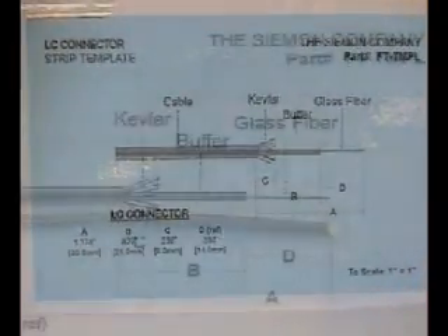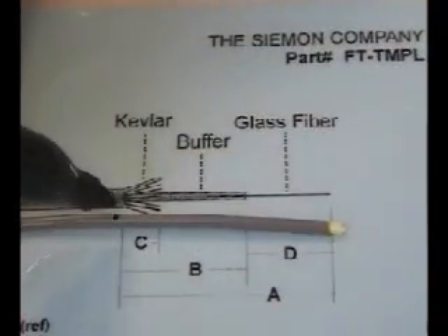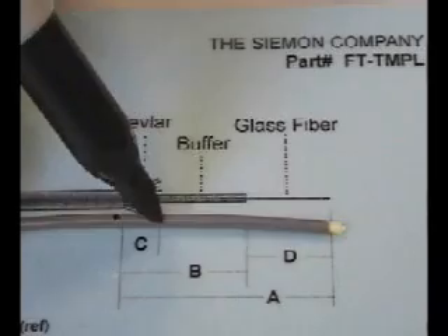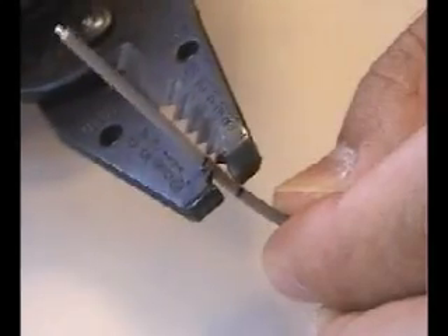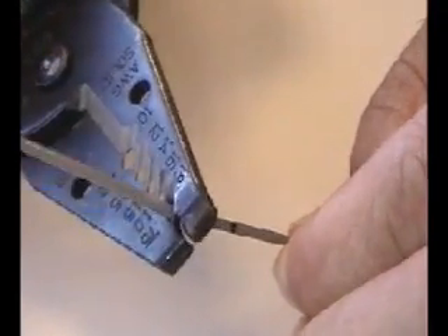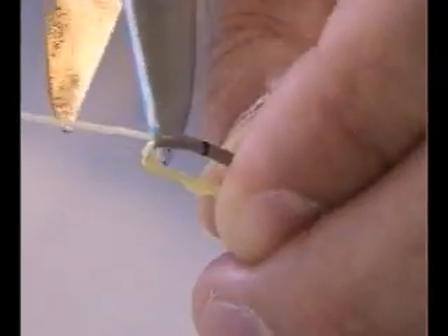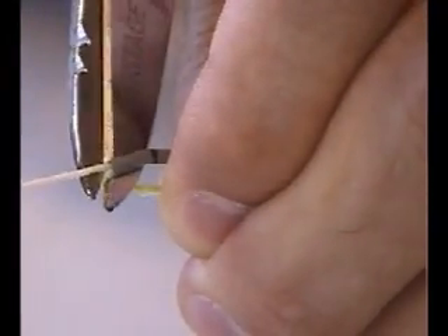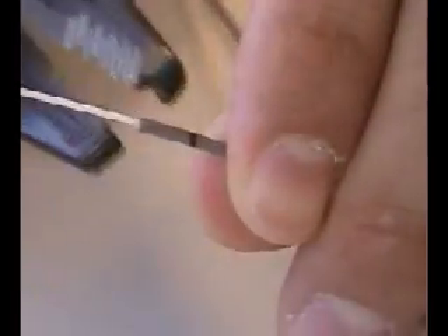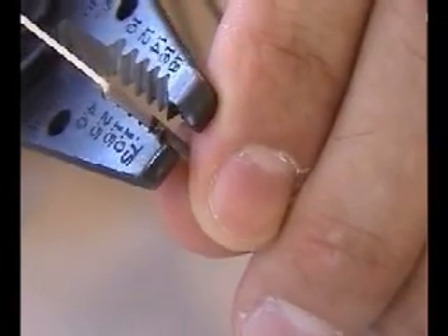Using the template card provided, mark the jacket strip length. Optionally, a second mark can be placed on the jacket at the Kevlar cut length. The outer jacket can now be removed in two pieces. Cut the first piece with the jacket stripping tool using the .75 setting. The aramid yarn can now be cut flush with the jacket. Finally, cut and remove the remaining small piece of outer jacket to expose the proper length of aramid yarn.